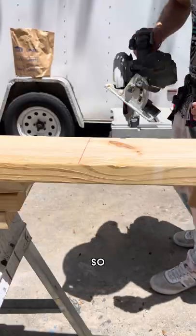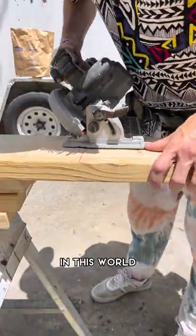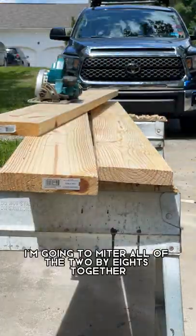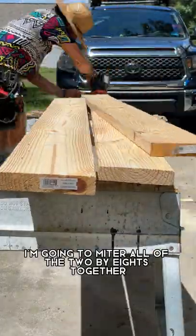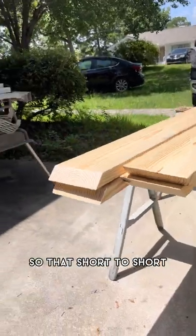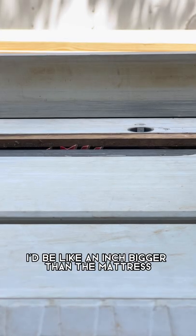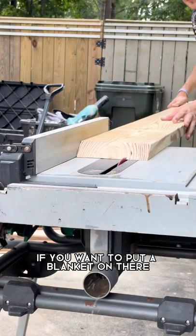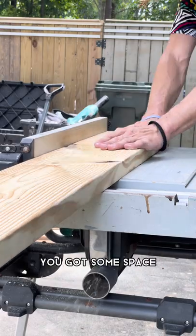I don't normally build furniture so there's a lot of learning I still need to do in this world. I cut all these on a 45 — I'm going to miter all of the 2x8s together essentially to create a box. I measured this so that short to short I'd be about an inch bigger than the mattress, because if you want to put a blanket on there you need some space.